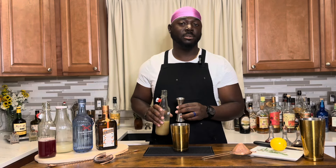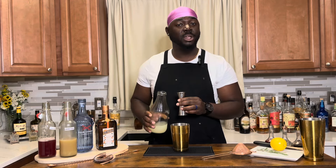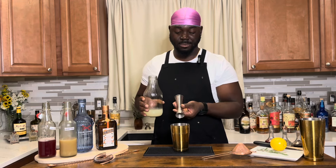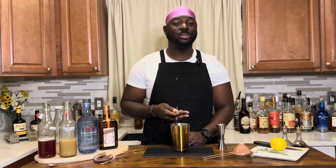A quarter ounce of Orgeat, which is almond syrup. Three quarter ounce of lemon juice. Quarter ounce of orange liqueur. One and a half ounce of gin. Two dashes of Pashara bitters.